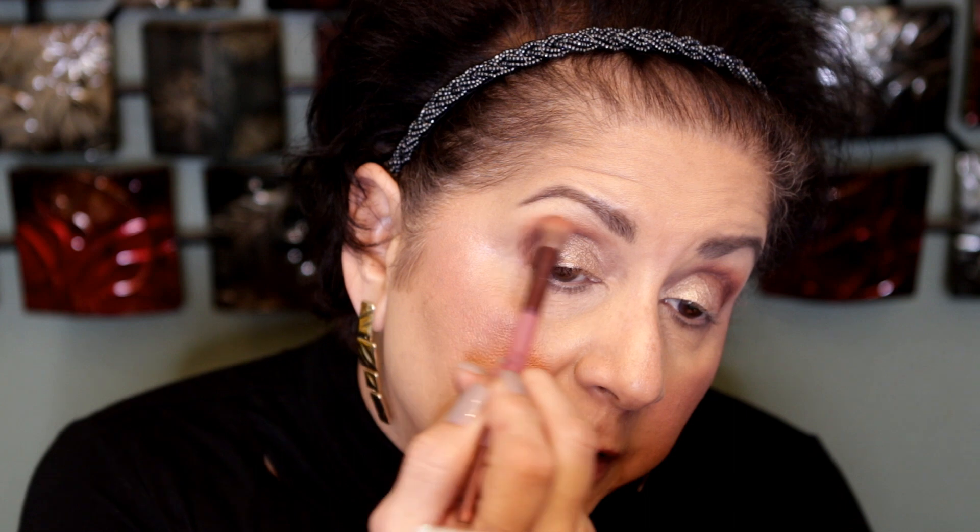I'm going to go back to that first Ginger color — oh, I think I picked up a little too much.